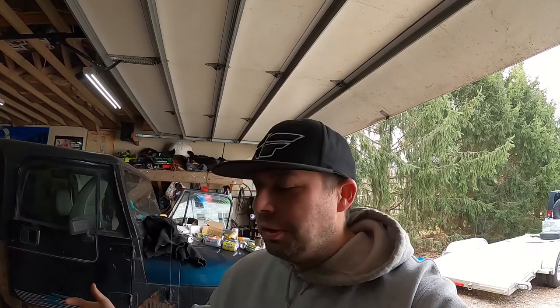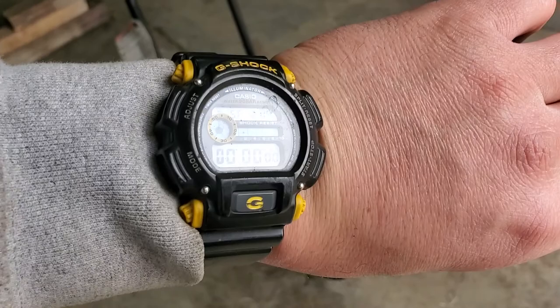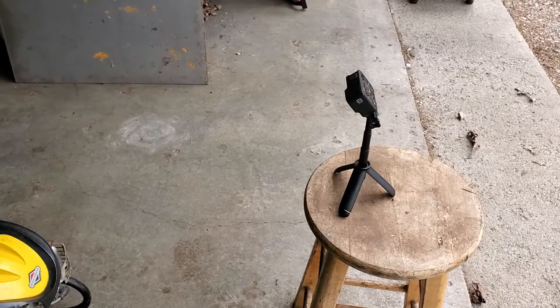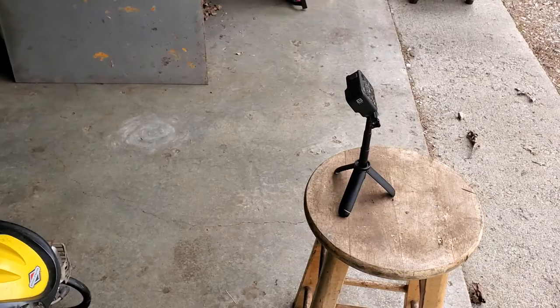Let's get our camera set up. We're on a timer for five minutes and we'll see what happens. We got everything set up — using our watch, GoPro's there, oil's in there. Once we pull that motor cord, we're going to hit the start button and see how long it lasts.